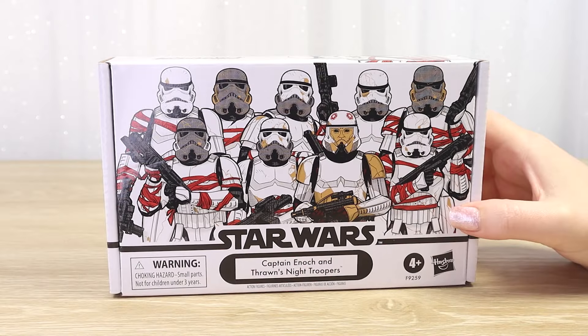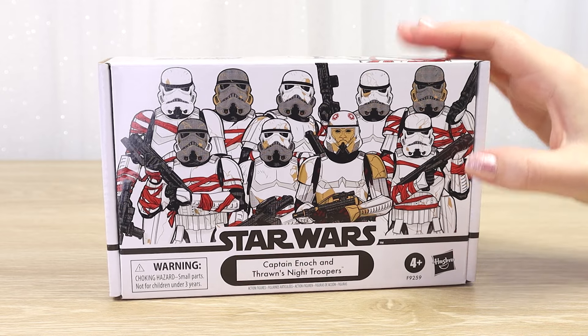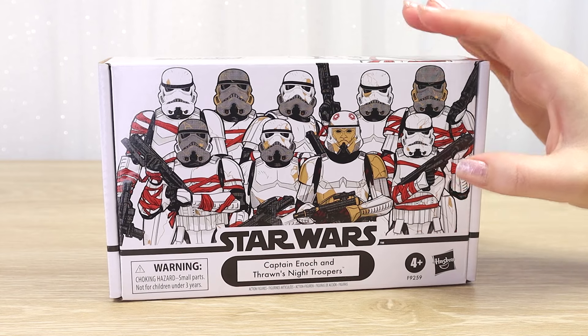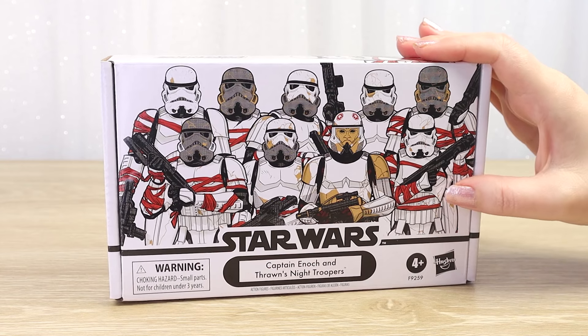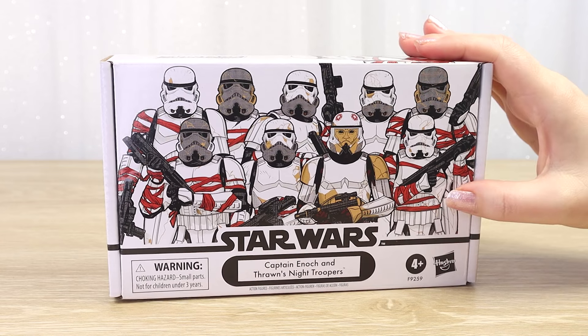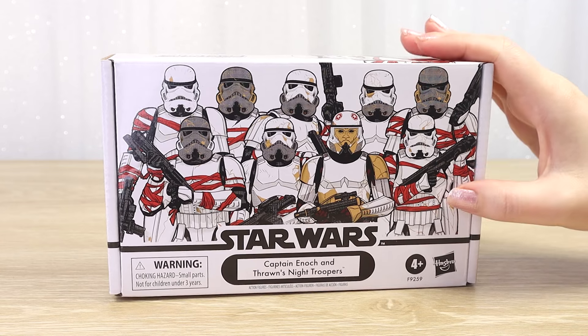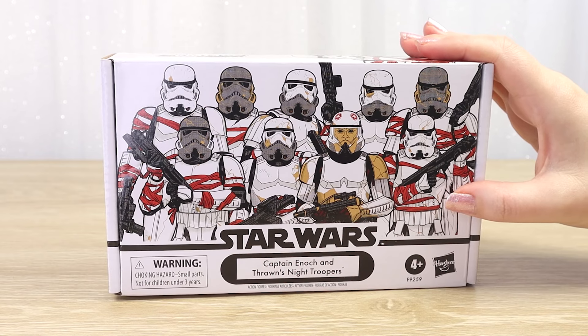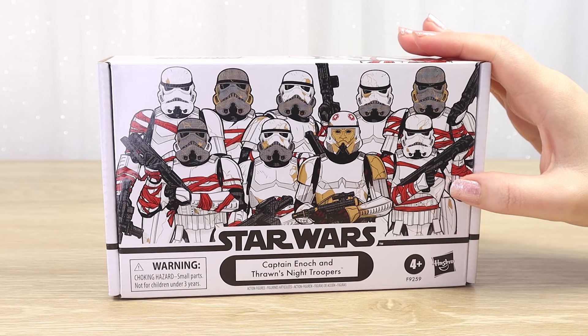Hello there, thanks for visiting Villa Varykino. I'm really excited - this vintage collection four-pack just arrived from Amazon Australia this morning. These four-packs do not show up at retail here in New Zealand, they are really hard to find. So when this one was announced I thought no, I have to pre-order this one from Amazon - I am not missing out on this one.